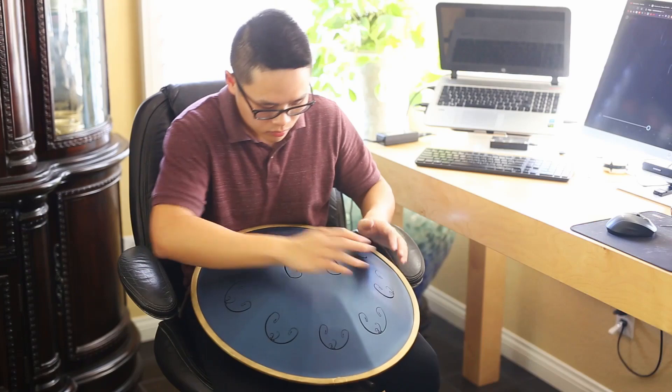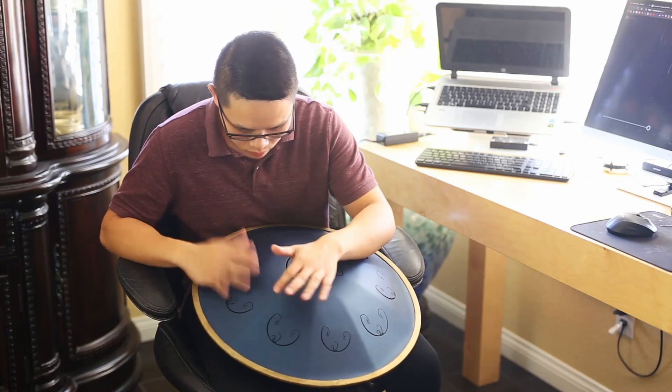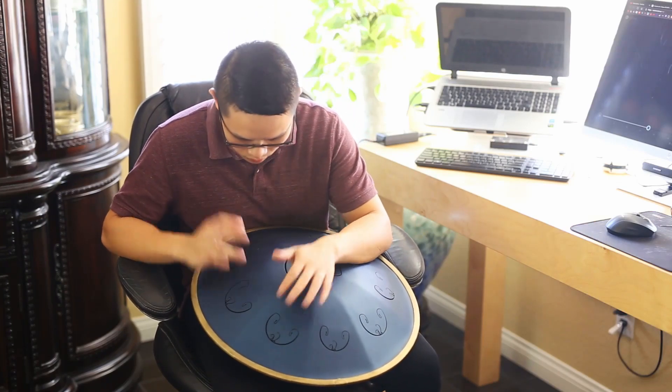So those are my reasons why I bought a RAV and why I love it. I hope you found this video useful — let me know if you have any questions. Thanks for watching.